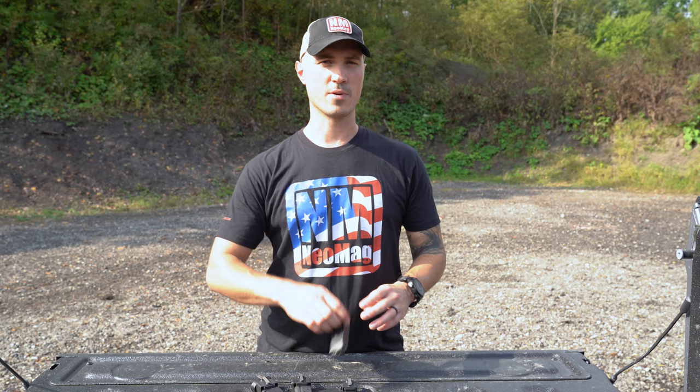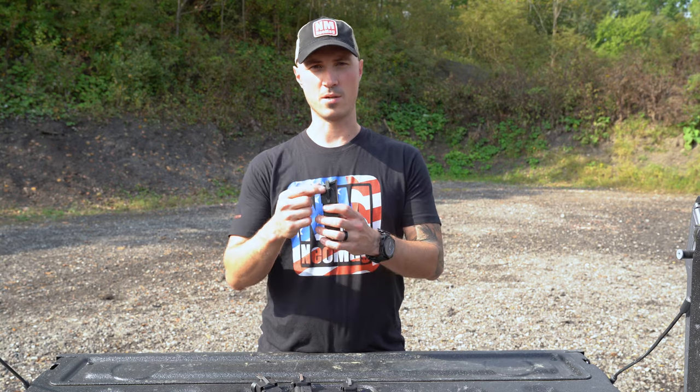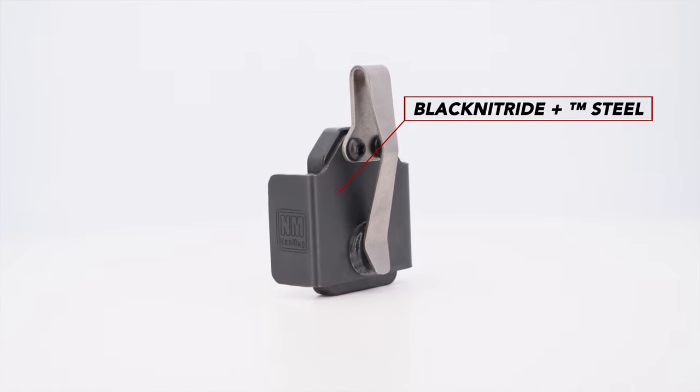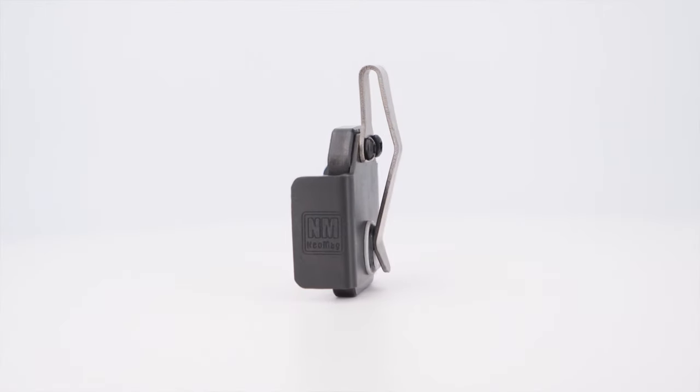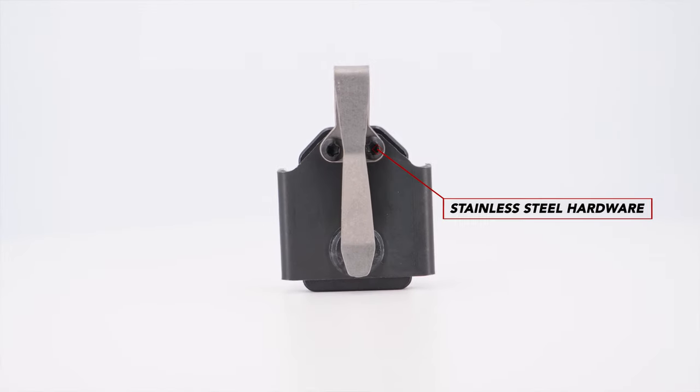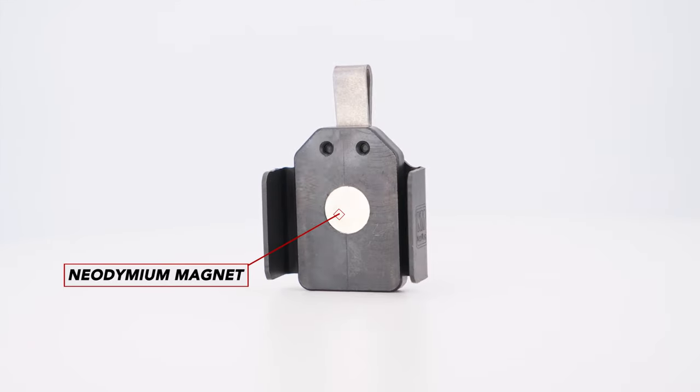We also offer on all of our standard sizes black cerakoted clips. The Neomag is made using black nitride steel — the same as your gun finishes — a titanium pocket clip, stainless steel hardware, and a neodymium magnet.